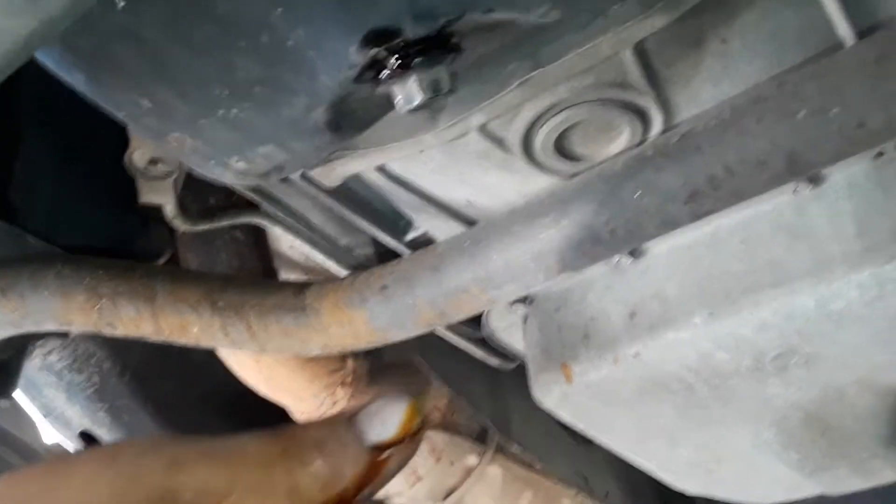A little bit more oil comes out and I'm gonna lock it and then empty the antifreeze that's in this pan right now. Not a whole lot came out — it's just that little bit right there — but still, that's not good. We'll get a better idea of what we're looking at once we get the oil pan down.